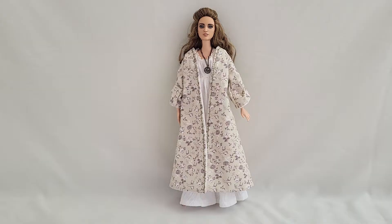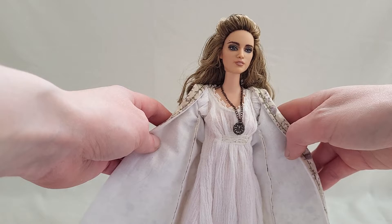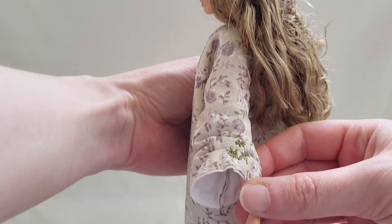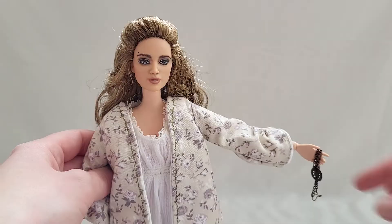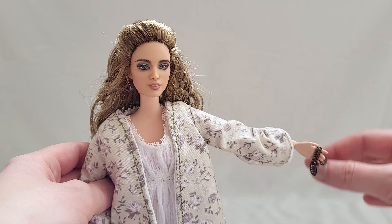Here she is wearing her lovely nightgown and night robe along with the medallion — the look that she's wearing when her pirate adventure begins. The pattern is very close to what she wears in the film, for the night robe I'm referring to. One of my favorite scenes in the movie is when she's pretending she's going to drop the necklace into the ocean and just lets it slip right through her fingers.